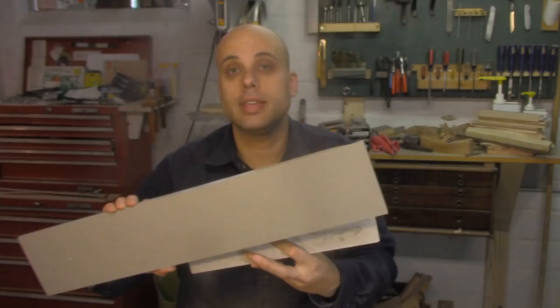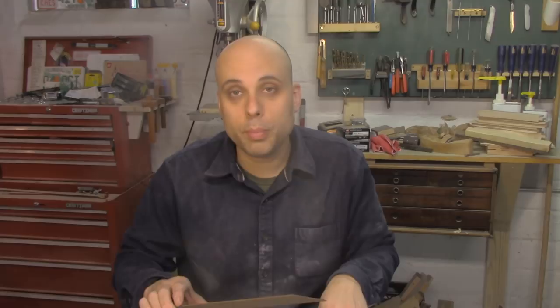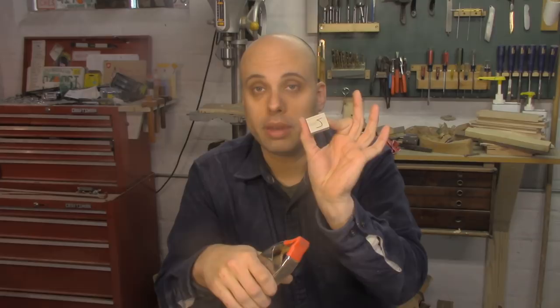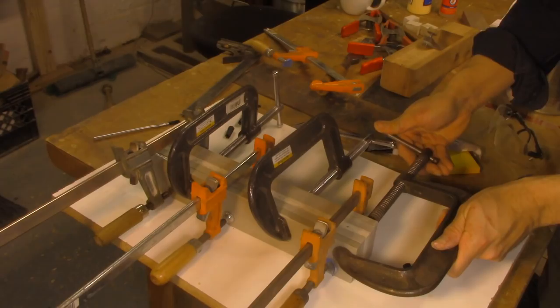I'm going to glue up several pieces of Corian into the center section of my plane and stick with the laminated construction, but instead of wood or Corian for the sides, I'll use 1⅛-inch thick plate steel. Combining Corian and steel should give me a plane that's heavy, rigid, durable, and slides really smoothly on wood and on the shooting board. Before starting, I glued up samples of Corian using solvent cement, cyanoacrylate super glue, and two-part epoxy — and I couldn't tell any difference between them. So I'm just going to use super glue: good bond, a little gap-filling, and cheap.